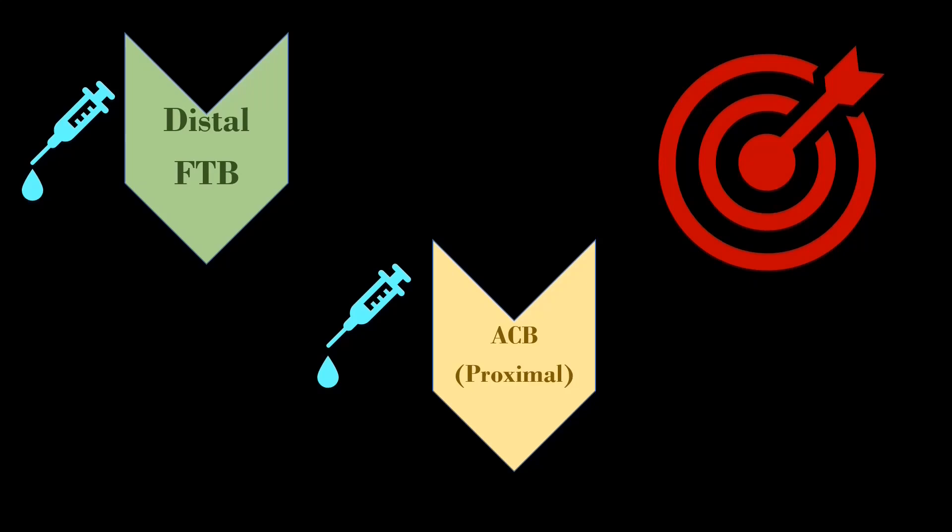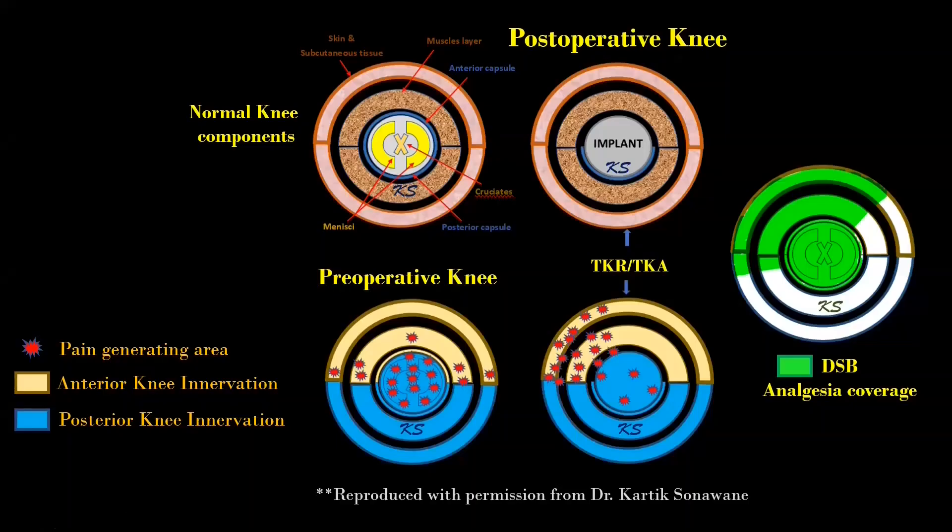The local anesthetic is deposited under the sartorius muscle at two different places. DSB is a hybrid form of sub-sartorial block which is performed immediately after surgery to cover all the procedure-specific innervation of the pain generators involved in total knee arthroplasties. If you want more information on anatomical and technical aspects of this novel block, please check the description of this video — I will provide the article links there.